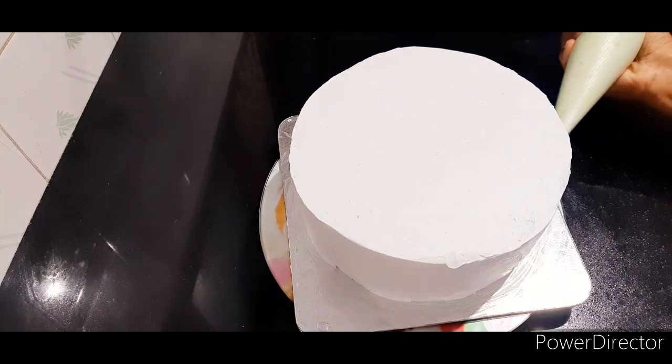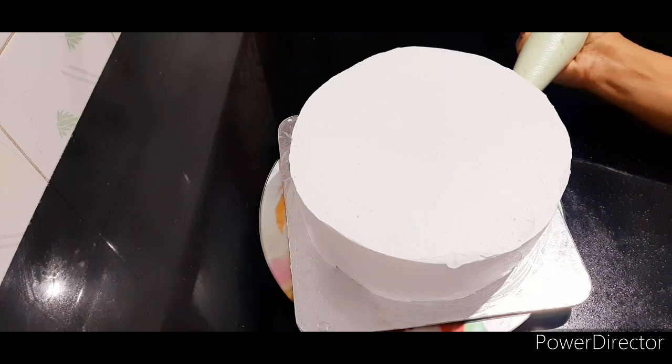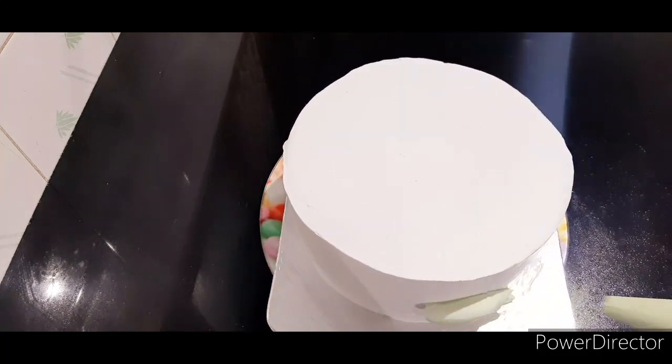We will do the finalizing using a piping bag with a little green color. We will mix a little bit of whipping cream along the fault line.